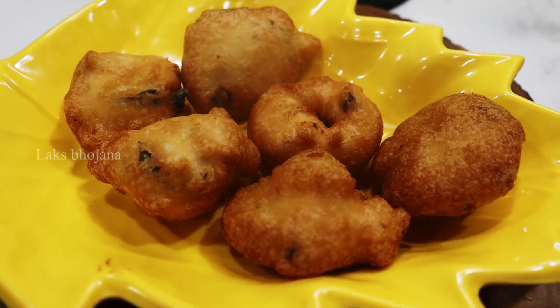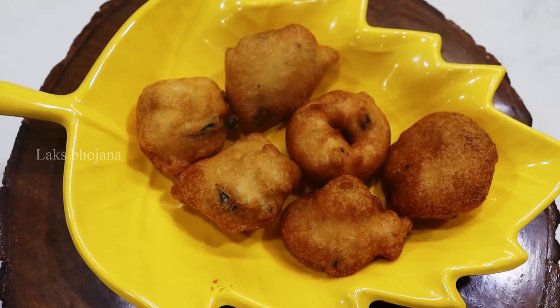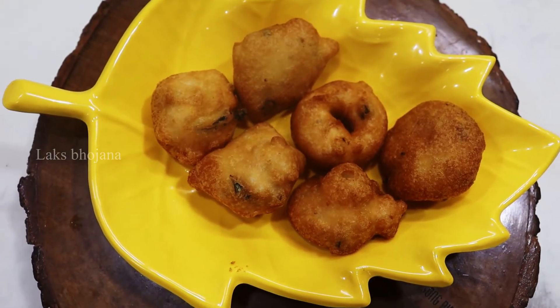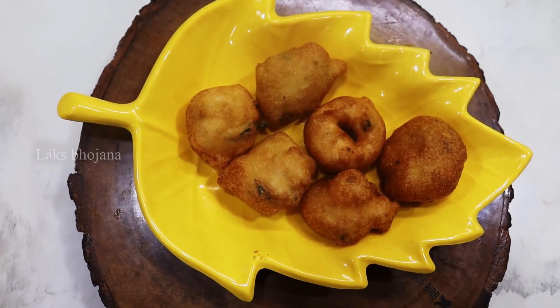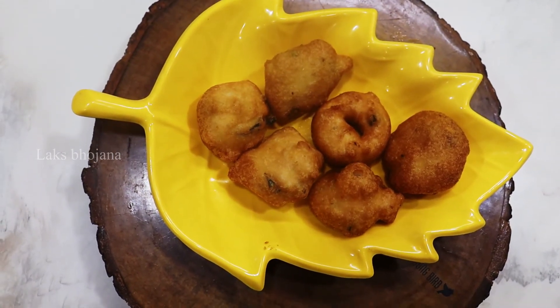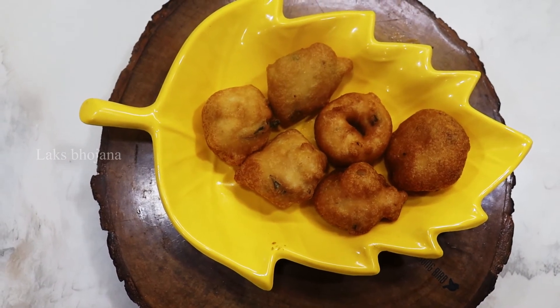I will tell you a tip. Everyone is doing the dish, but how are you doing the dish? If you watch this video, like and share. We recommend you to our friends and family. Thank you. Lakshman signing off from Lakshbojana.